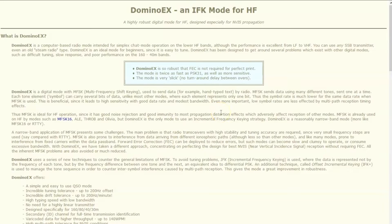It's so robust it does not require forward error correction for perfect print, although you can turn it on. It's twice as fast as PSK31, and it is a MFSK — multi-frequency shift keying — mode.